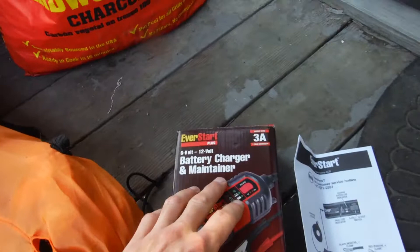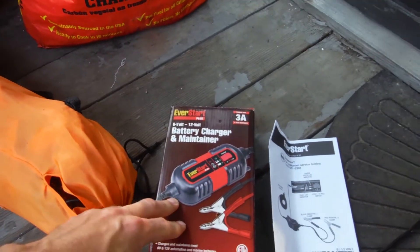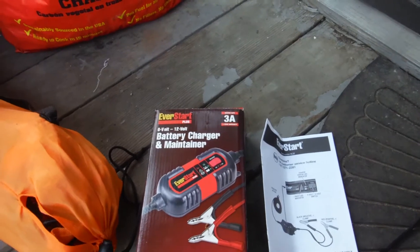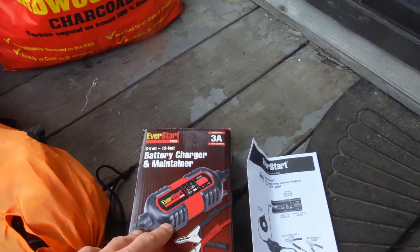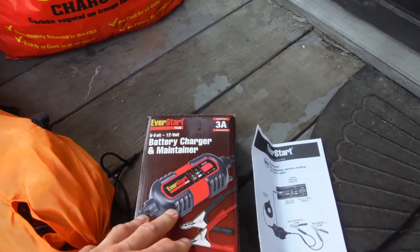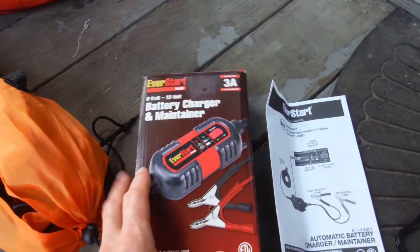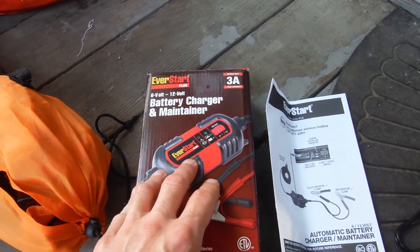So I went and bought a battery charger. I got a 3-amp — it's a slow charger. Slow chargers are good for AGM batteries, a trickle charger. I got this Everstart one and I picked it up at Walmart — I think it was about 20 bucks.